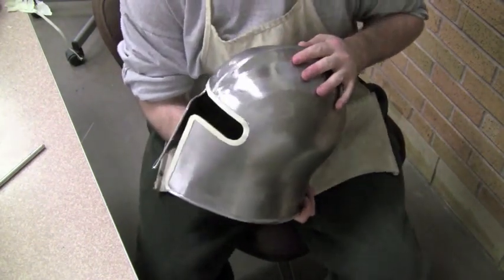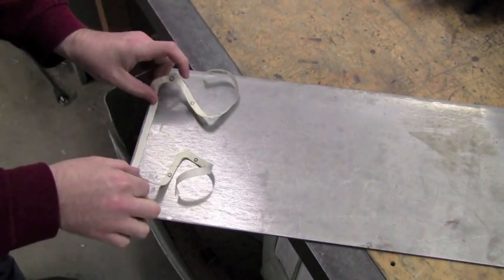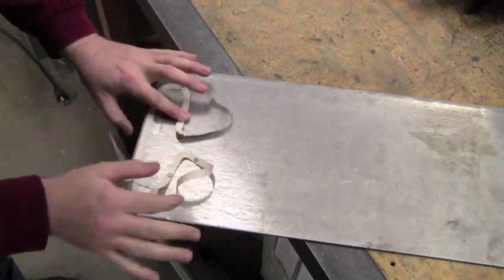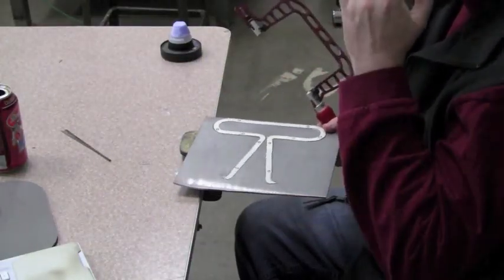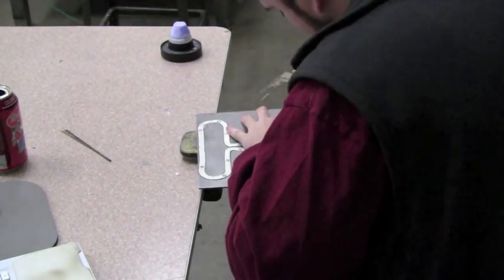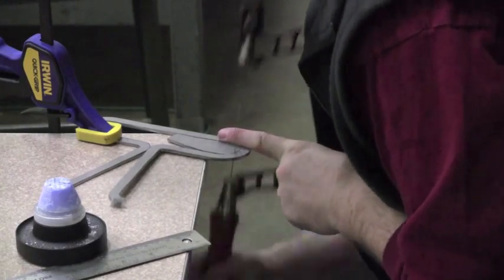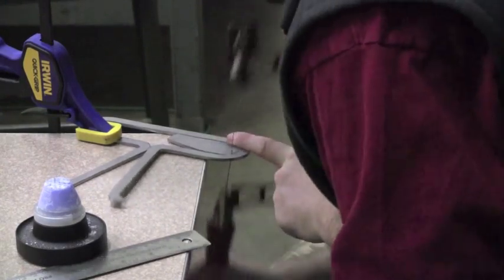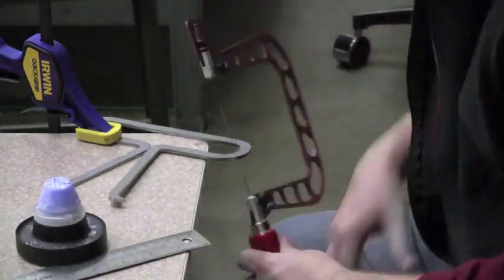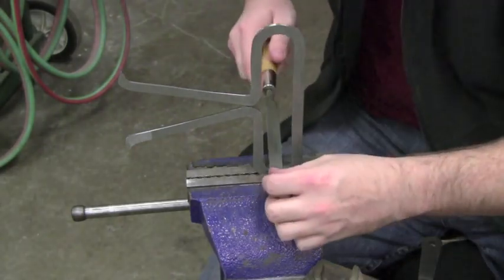So I peel off the pattern and apply it to a piece of about — I believe this is a one-eighth inch thick piece of steel — it's a pretty hefty piece of steel. I'm using a jeweler's saw to cut out the entire piece. This actually took me about an hour and a half to cut out, but I just reduced this down to a matter of like a minute. Once it's cut out I put it in the vise and use a file to clean up the interior lines.